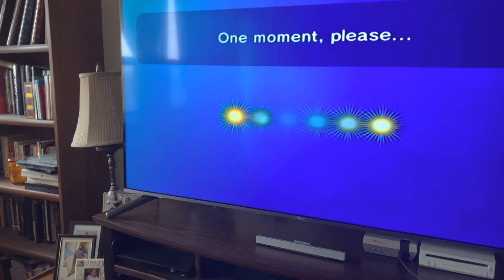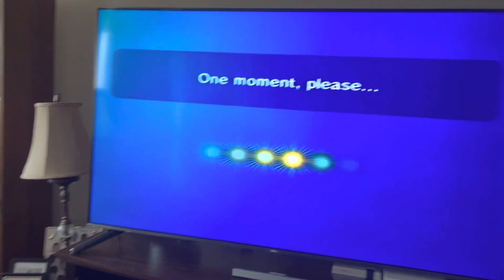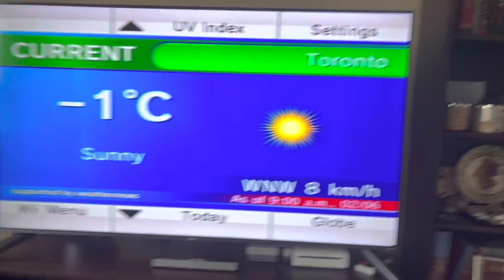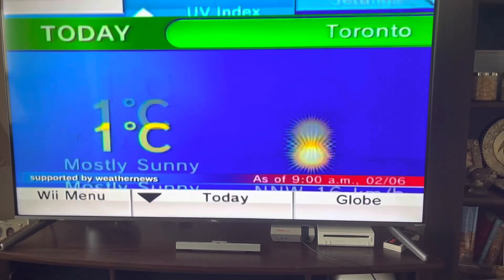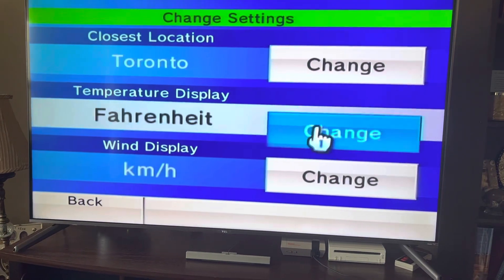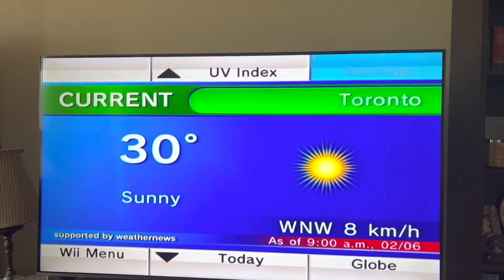It's not like when you have the small TV which has the AV input directly. Minus one right now in Toronto — what is that in Fahrenheit for you Americans? 30 Fahrenheit.